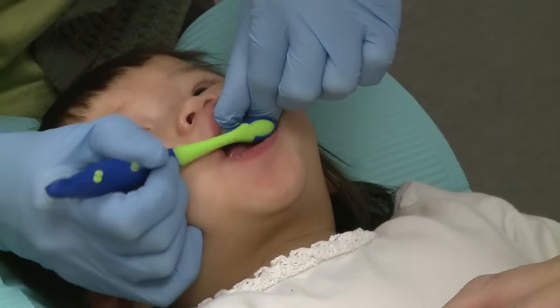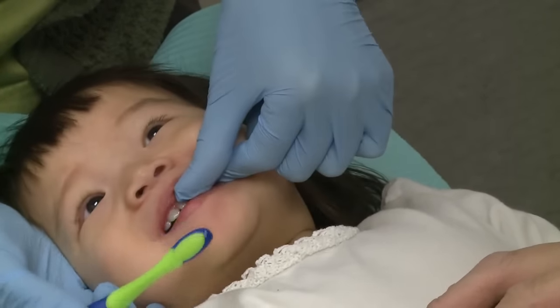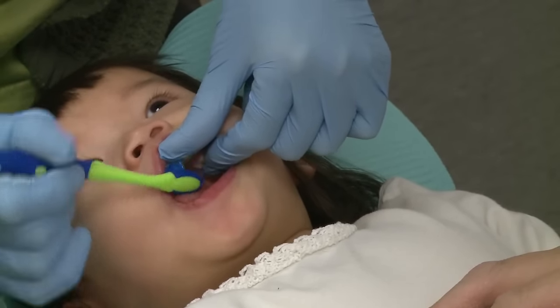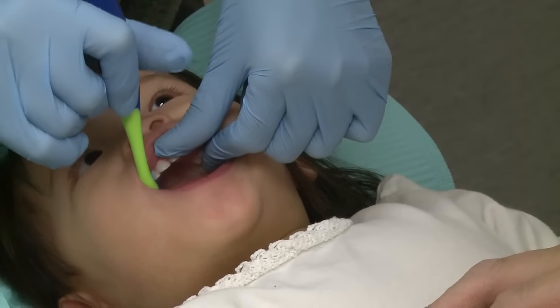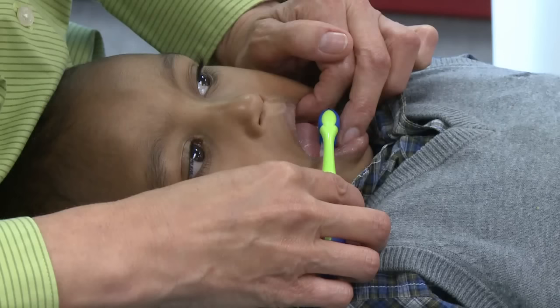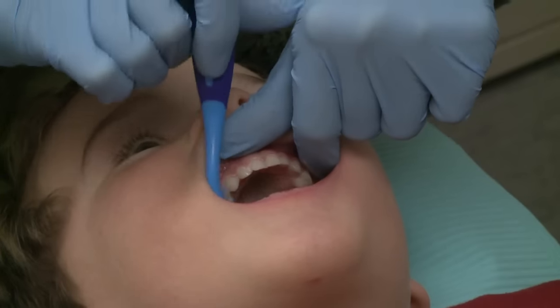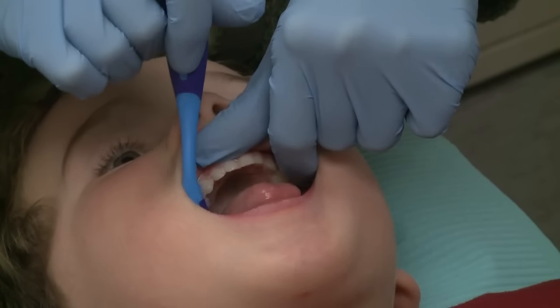Try not to get discouraged. You can see where my finger is still in the back and my thumb is moving the top lip out of the way. We're brushing the outsides, the top and the inside, going all the way around. Sometimes we can sing a song or count. Use your left middle finger to lift the lower lip out of the way while brushing the lower teeth, including along the gum line. Then use your left thumb to lift the upper lip out of the way while brushing the upper teeth, including along the gum line.